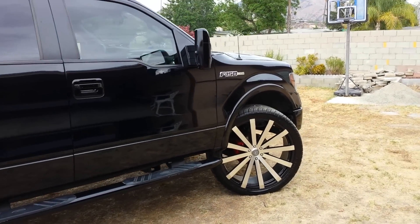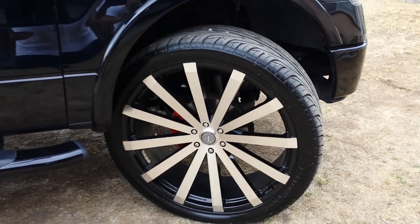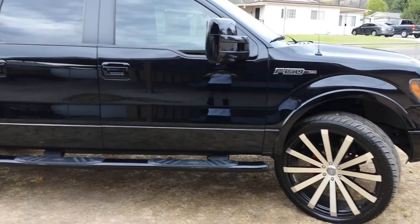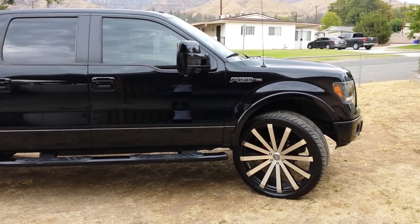Just a quick little video update for you. Here they go. Close up. And I still stuck with the 325/35/28. Alright, that's it for now. Let me know what you think.